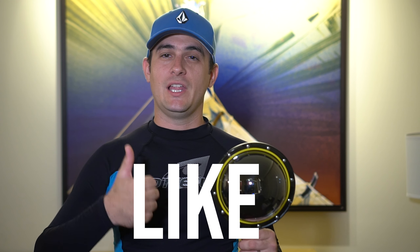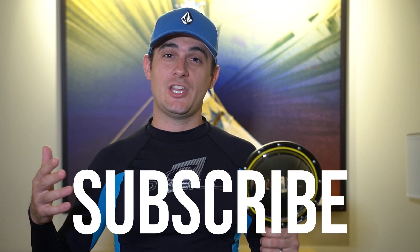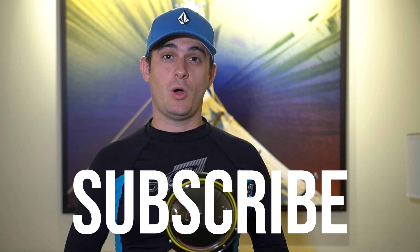Thanks for checking out this dome port with me. I hope you enjoyed the video. If you did, please give it a like and consider subscribing to the channel for more great underwater content. Thanks again — now get out there and explore.